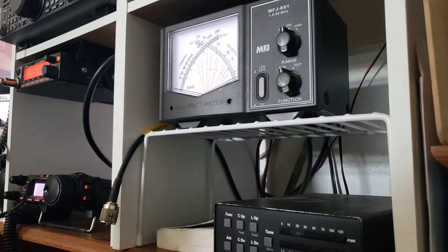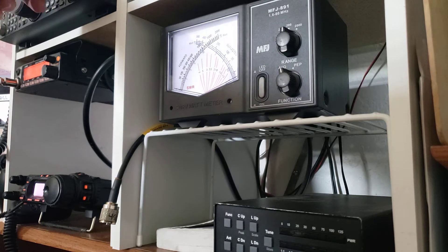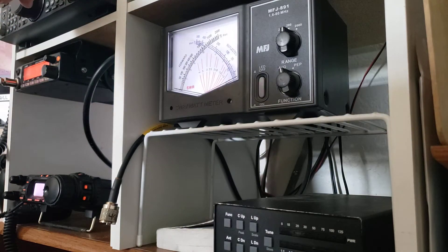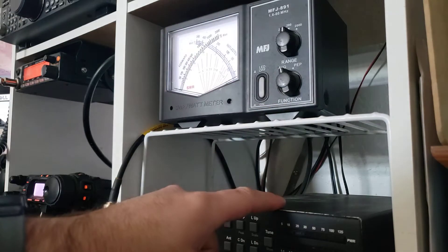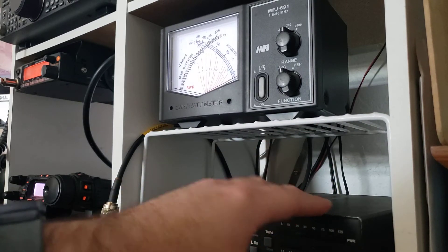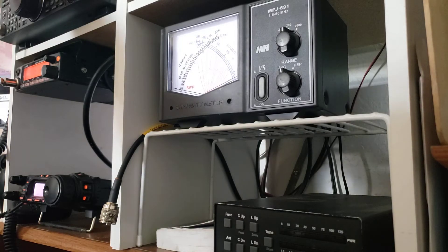Just outside of the picture you might see the bottom of my HF radio, and it's set up for 20 meters right now. I have coax coming out of the back of this radio going into this SWR meter, then coming out of the SWR meter into the antenna tuner. From the antenna tuner I actually have two antennas attached, and I'm going to pick the one closest to 20 meters, so it should be tuned up.